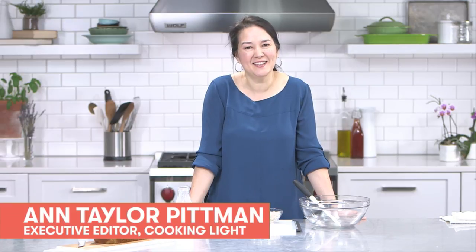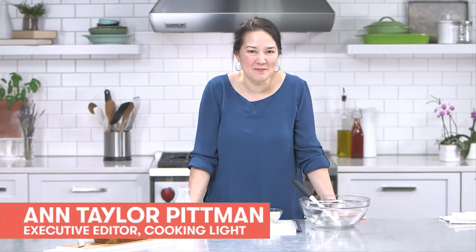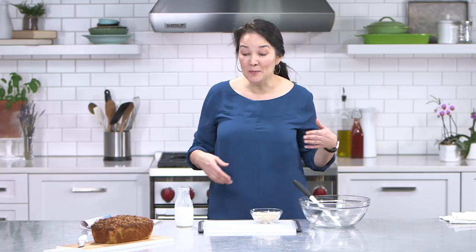Hi there, I'm Ann Taylor Pittman, Executive Editor at Cooking Light. Thank you so much for joining me today. I'm going to be making one of, honestly, my favorite recipes I've ever developed — I created this recipe. I hope you like it. It is banana walnut bread.